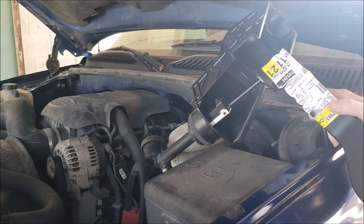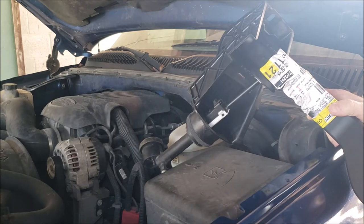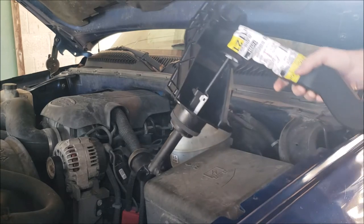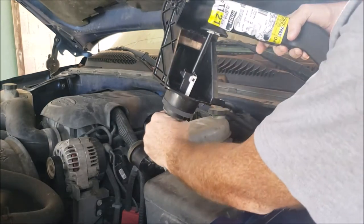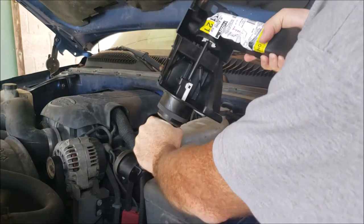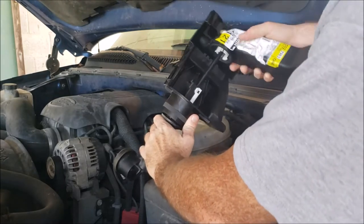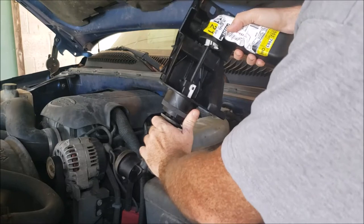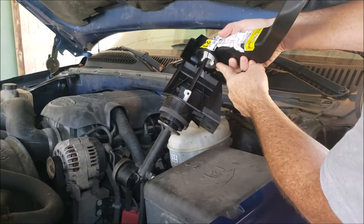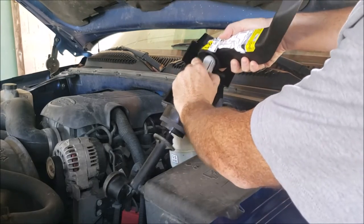To remove the clutch master cylinder from the clutch pedal assembly, I'm going to show you outside of the truck so you can actually see what's going on. One of the first steps is to rotate the clutch master cylinder clockwise 45 degrees and pull it out just to get it started. Then there are two tabs on the rod — pinch those in and pull it out.